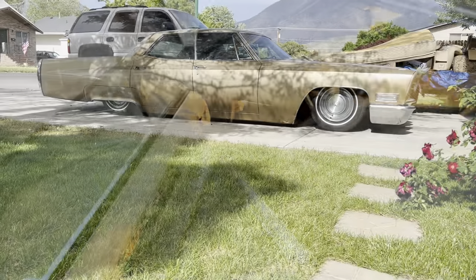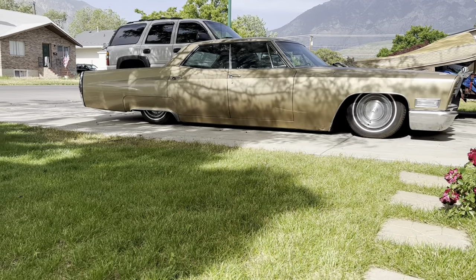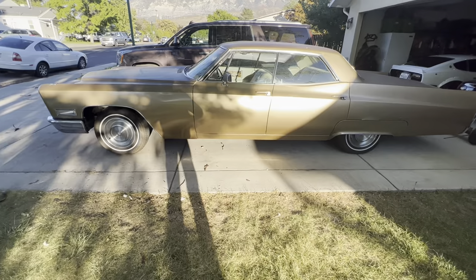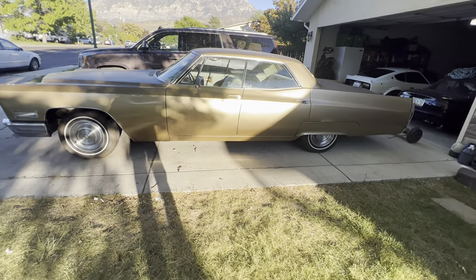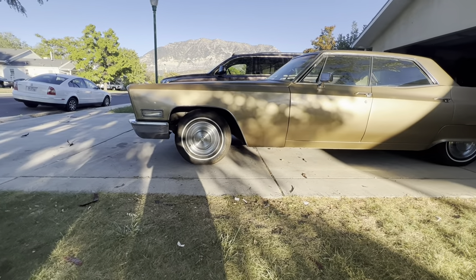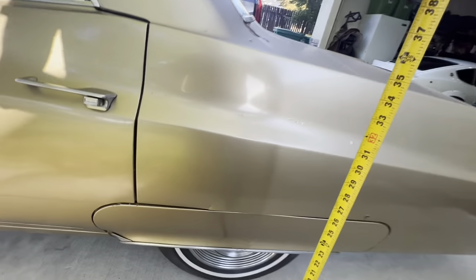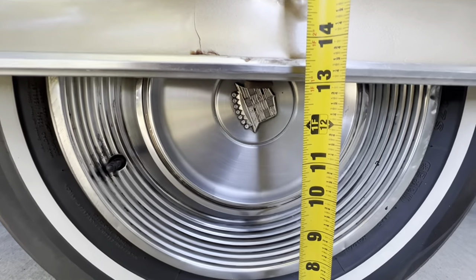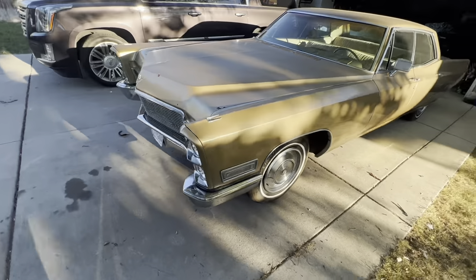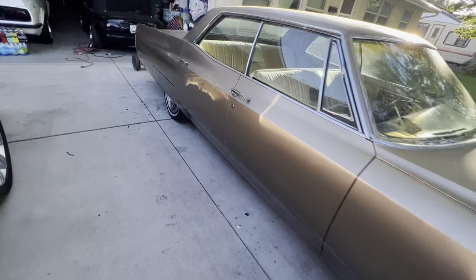The car is all the way aired out. I have some rubbing issues in the back to figure out. The car is finally bagged — this is the maximum ride height I was able to get. Measuring the wheel wells: about 27 inches on the front and around 13 on the back. The back could go a little bit higher. We'll walk around the car at maximum height, then air it out.